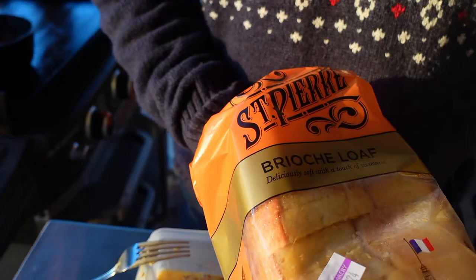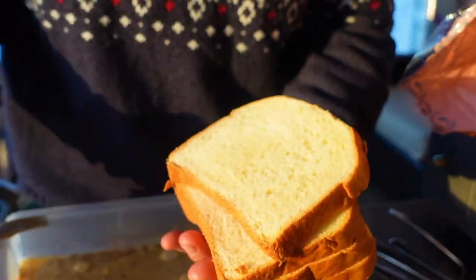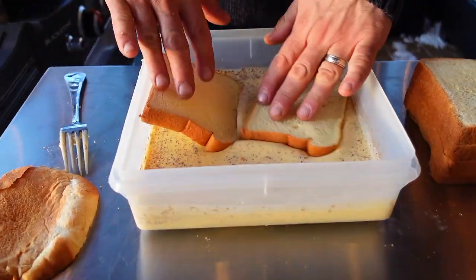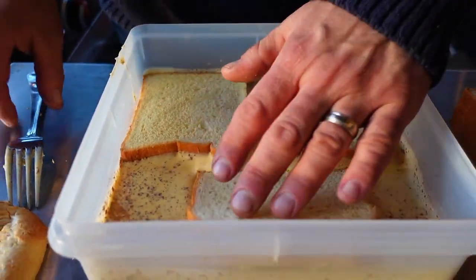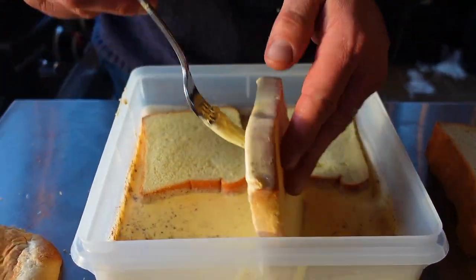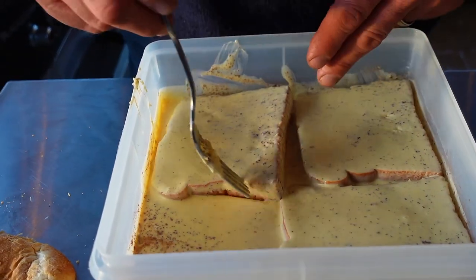Today I found some St. Pierre brioche bread. Of course we love brioche for French toast — it has a high egg content. Now you've heard me talk about French toast a lot and I like really thick slices, but these aren't gonna cut it today so I'm just gonna stack and shingle them to make them look perfect. I should also mention that I like a large square or rectangular container so you can put a few pieces of bread in there at one time. You do walk a fine line — you don't want things to get too soggy and fall apart, but you want complete coverage for your French toast.